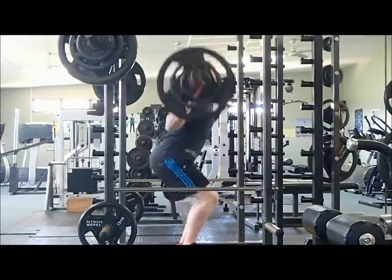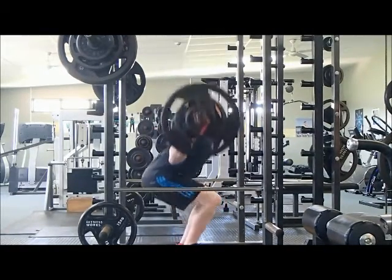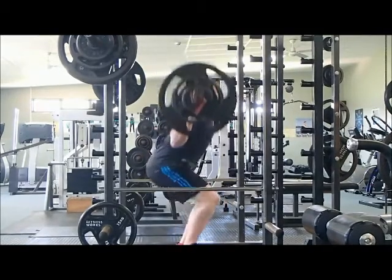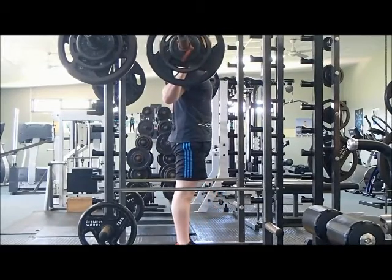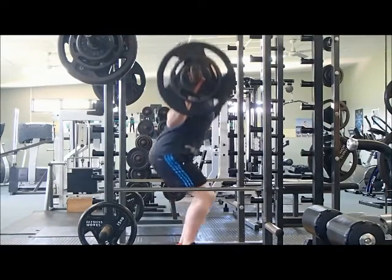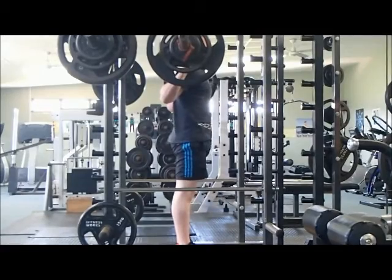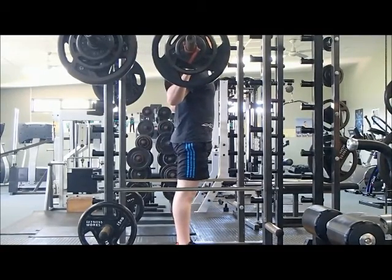But as the footage goes on and I get through the reps, you notice at the bottom of the movement I start to get a bit of a butt wink going on, and as we go through the set it actually gets worse and worse — that one was pretty bad. I've also noticed that my elbows aren't as far forward and directly under the bar as I would like.